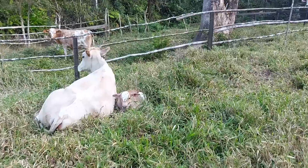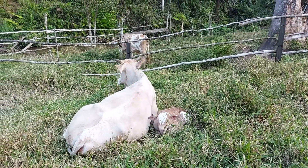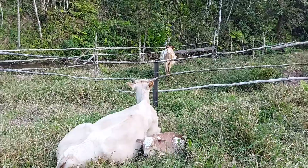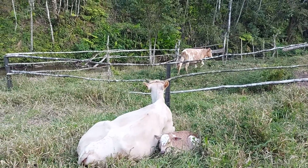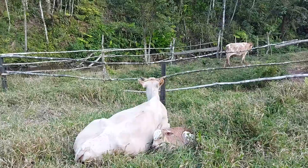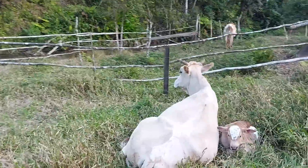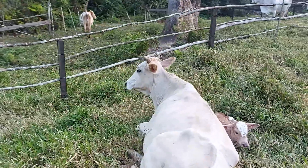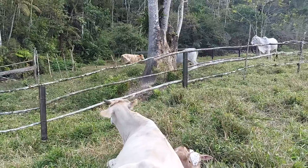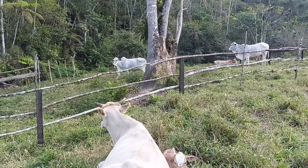They look alike, they seem like they could be children of the same parents — but they're not! Look how similar they are. The only difference is that Dengosa has more white patches. When the little calf was born, I thought she'd be darker than Dengosa, more reddish — but that was because she was still wet and hadn't been cleaned yet, so that's why she looked redder.